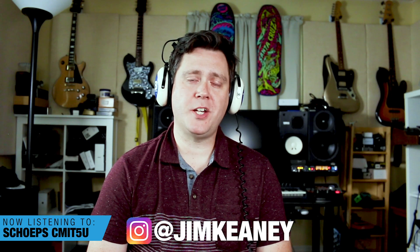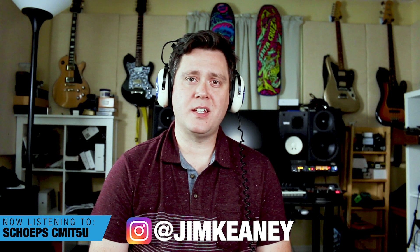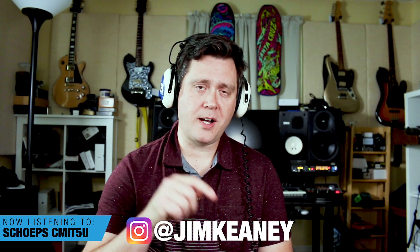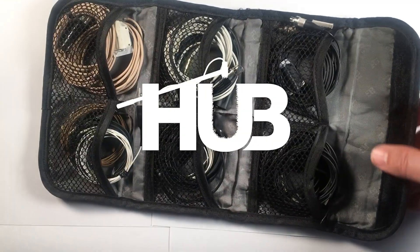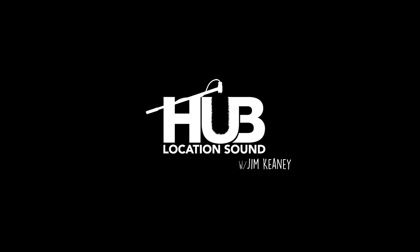I think they're all kind of in the same ballpark as far as any kind of self-noise goes. But there you have it. I hope you guys enjoyed the video. I hope this helped you figure out what lavalier makes sense for you based on your needs — how small it needs to be, how good it needs to sound, et cetera. If you like the video, please give it a thumbs up and hit the subscribe button if you want to see more videos. I do production sound for a living, so I hope to see you on the next one. Thanks.